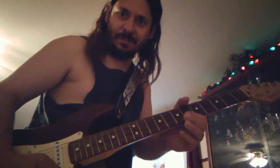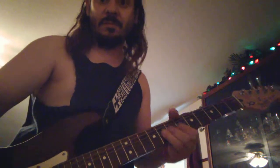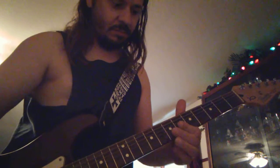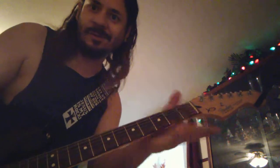You can kind of release, and then the E string 8th fret — kind of shake it. Also anywhere on the fretboard: take the E string, 3rd to 2nd fret pull-off. It's like a shred.